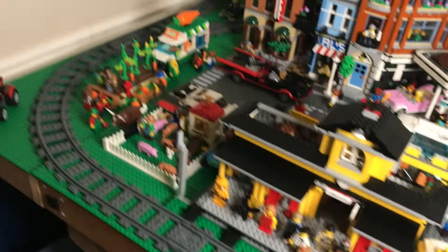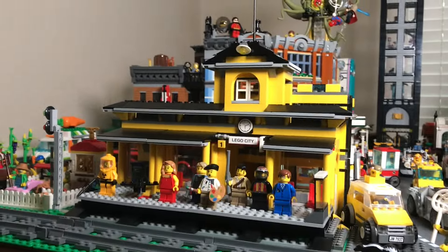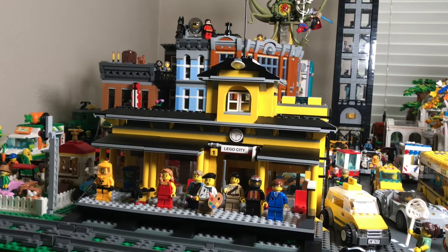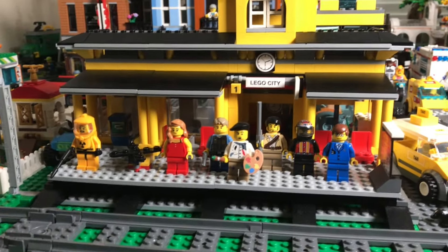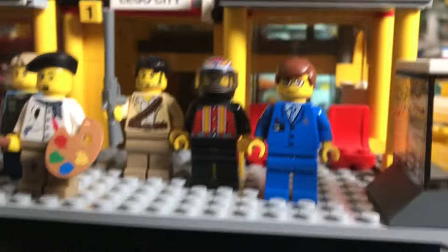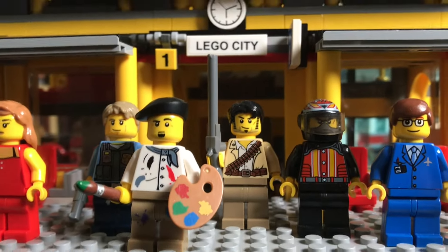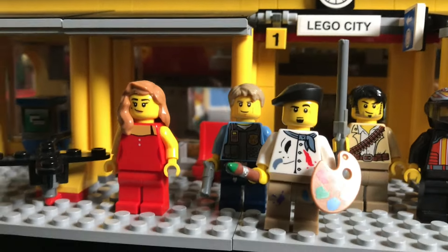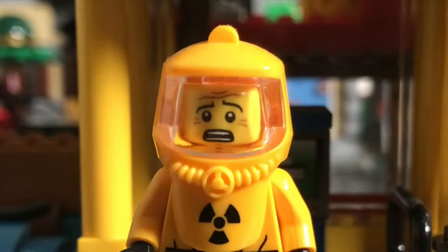I've got a whole train track around my entire city, and this is the only train station I currently have. I do have another red one, but as we go around you'll see there's literally no space for it. In front of the station I have a bunch of figures: an airport guy, a racer, a guy from Pharaoh's Quest, an artist, Chase McCain from LEGO City Undercover, a random citizen, and a guy in a hazmat suit — not sure what he's doing at the train station.